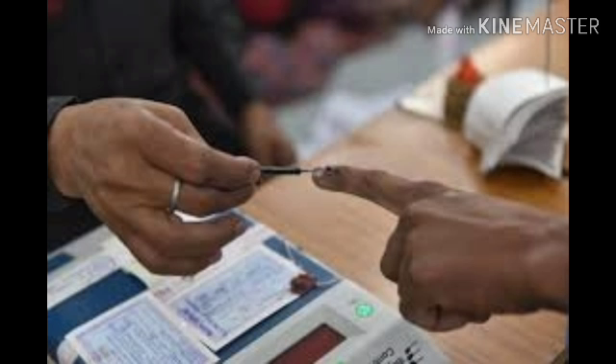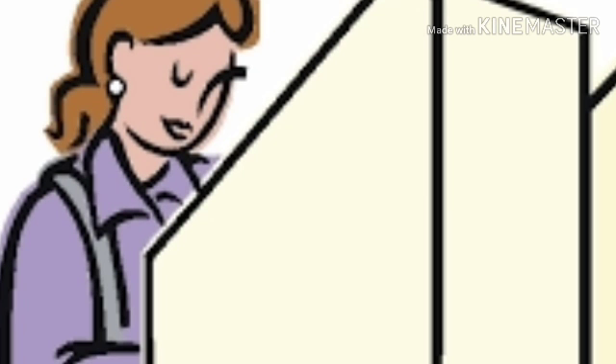Then you go to another polling officer who operates the control unit. This officer will apply indelible ink to your left hand index finger.